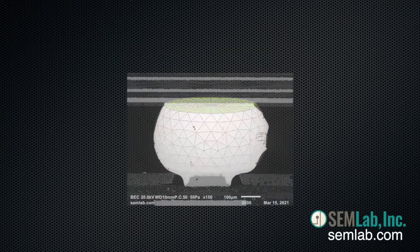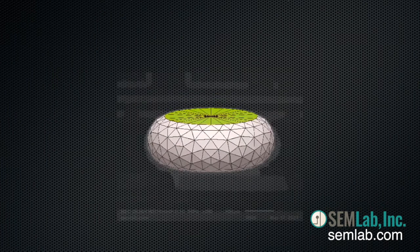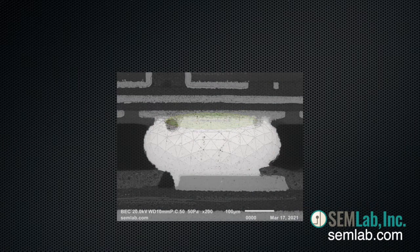The center balls compress due to the same package warpage strain that elongates the corner balls. In extreme cases, this can lead to shorted signals and flux entrapment near the center of the BGA. Analysis of this type can help to prevent defects in production hardware.